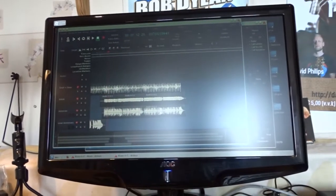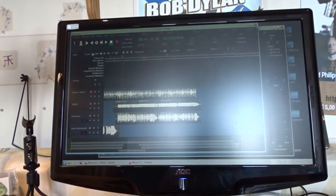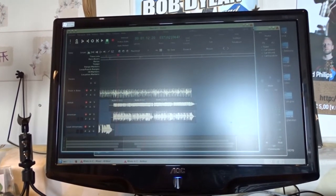Every home studio starts with a computer and a DAW where you record your music on. I'm using Ardour, a Linux based program for recording.